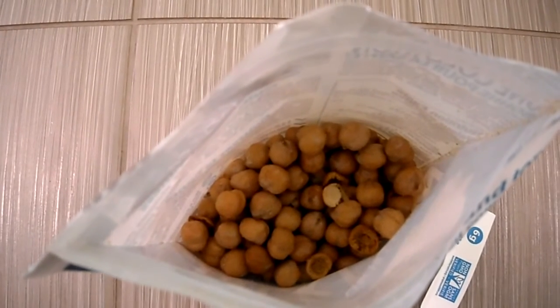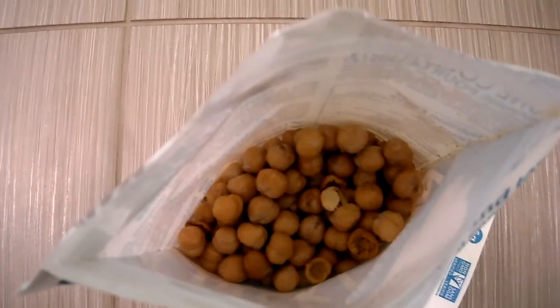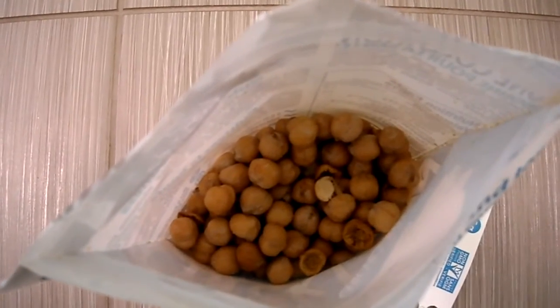It is roasted, it is crunchy, it is dry, guys. So if you're looking for it to be a little bit more moist, it's not going to be.